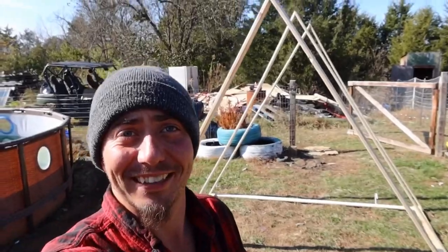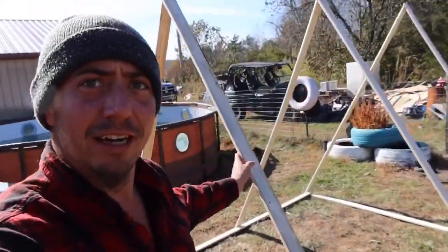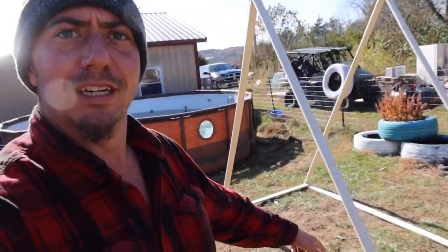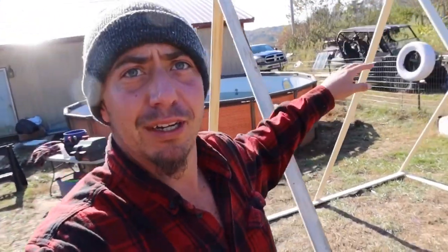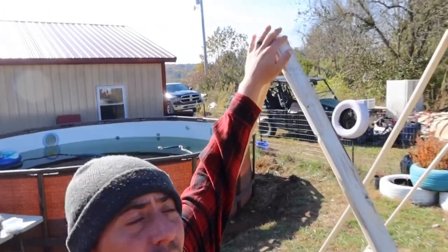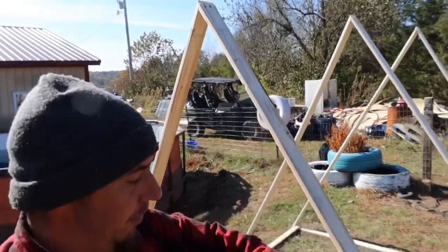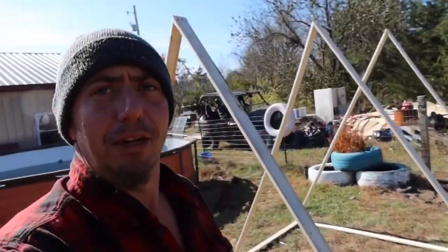Starting to look like a little house, isn't it? I've got three little A-frames here — one on each end and one right in the middle at four foot. That should be plenty of support. Now on the top here I'm going to run one all the way down, one all the way down the middle, and one all the way down the bottom. That'll be for support and also so we can nail the tin to it.